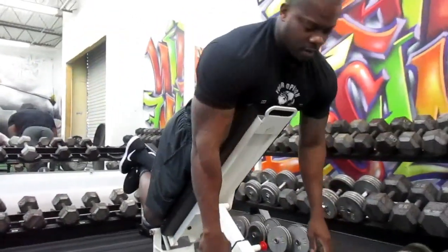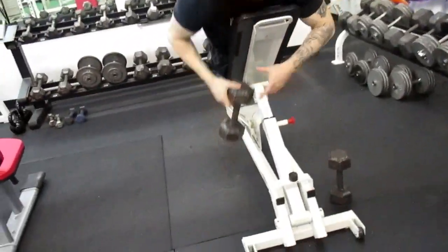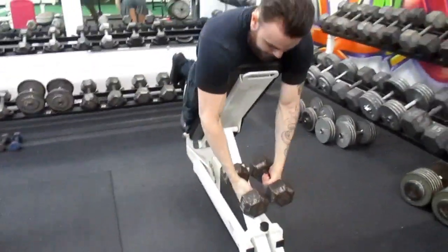No need to rush. Bodybuilding is all about taking your time, focusing on the mind-muscle connection, because you're building something — that's what bodybuilding is all about. Building the body one rep at a time, one set at a time, and one day at a time. Here we go, let's work.